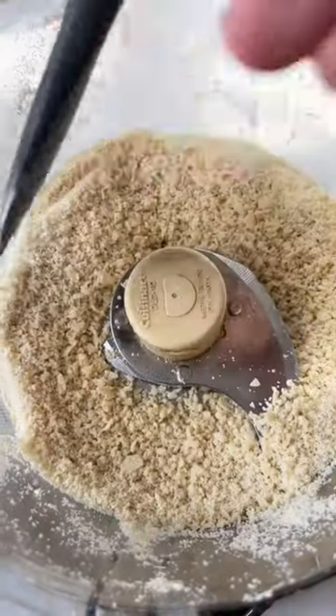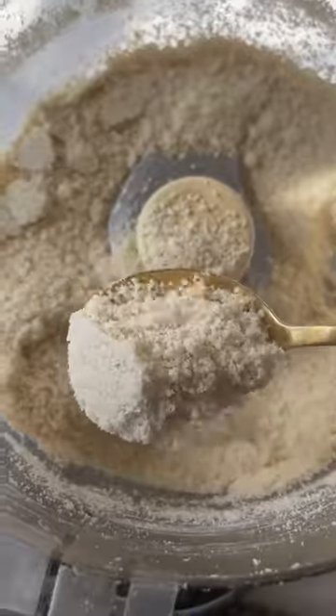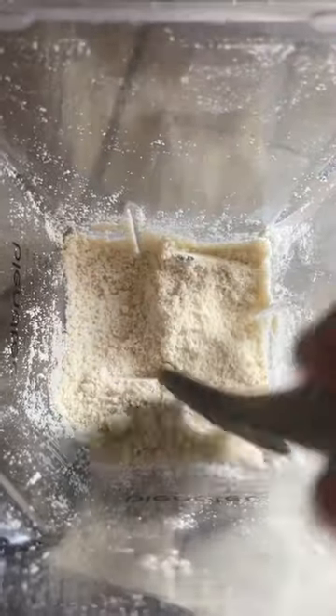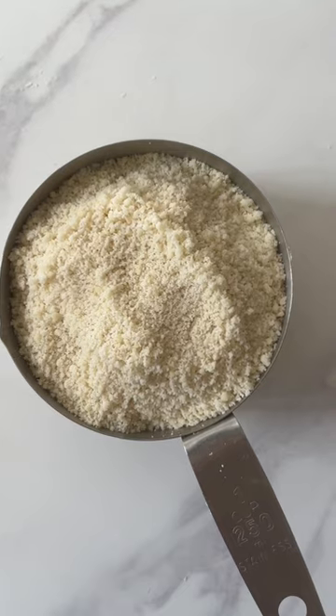Then pulse again for 10 times, stop and scrape again, and repeat until you have this almond flour texture. This also works in a high-speed blender — blend for about 10 seconds, stop and scrape, and repeat. And now I'm ready to bake delicious cookies.